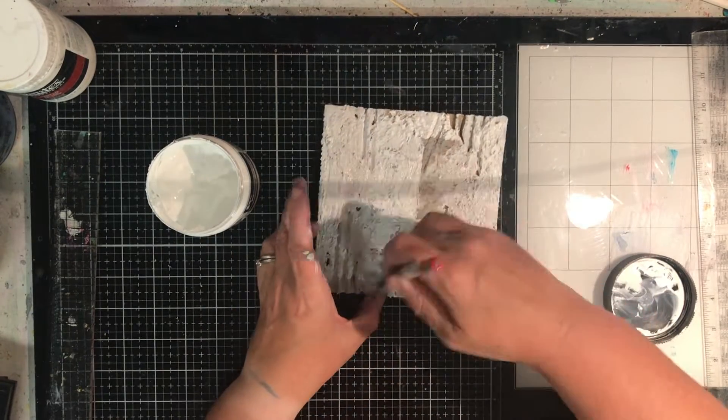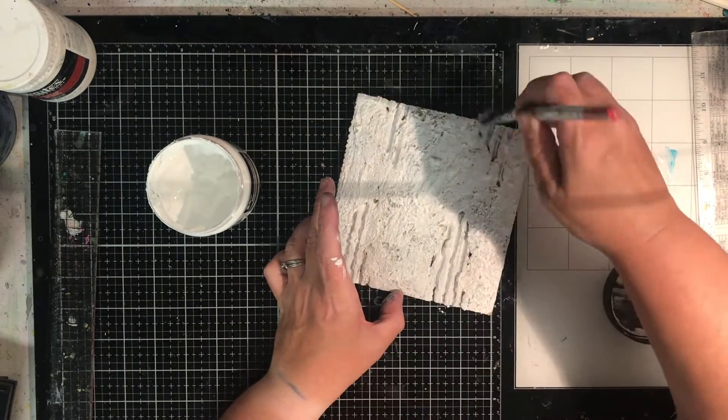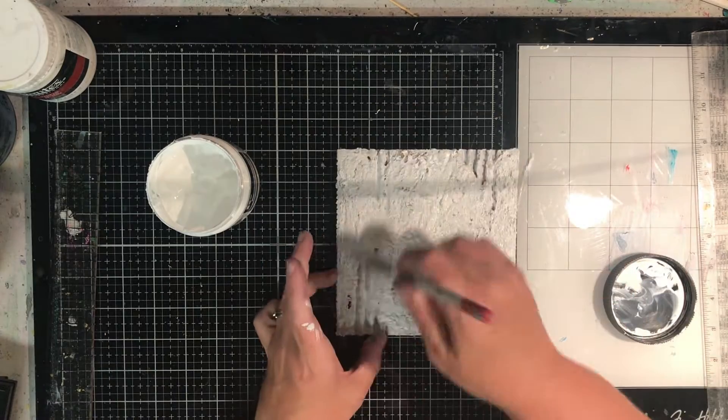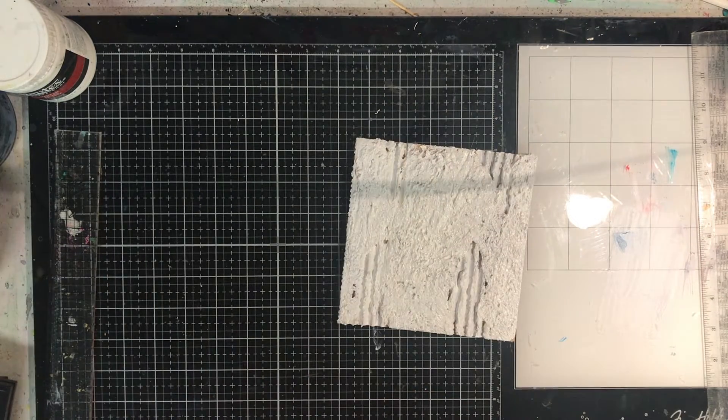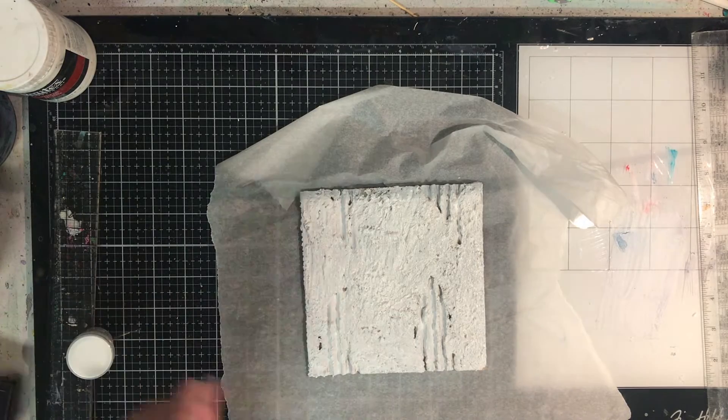If you're really keen — and I probably should have done this — you could also paint the back as well so that it truly looks like a hidden piece of artwork rather than cardboard. While the gesso is still wet, I'm going to add my next ingredient, which is embossing powder. These are WOW embossing powders — any you've got in your kit will do the same. I'm working on some Gladbake, which is silicon baking paper.